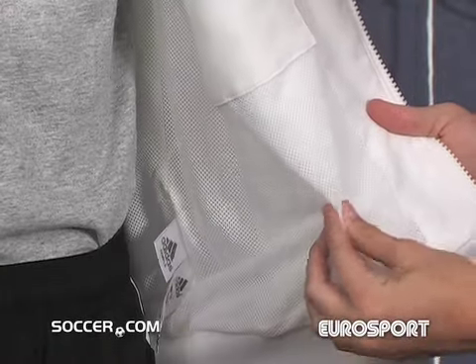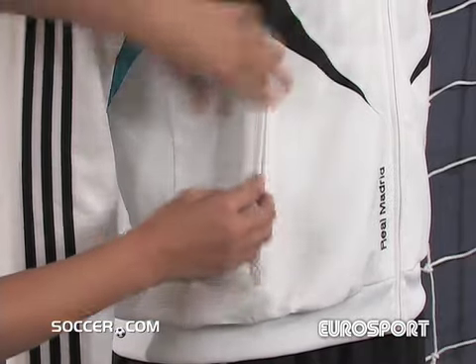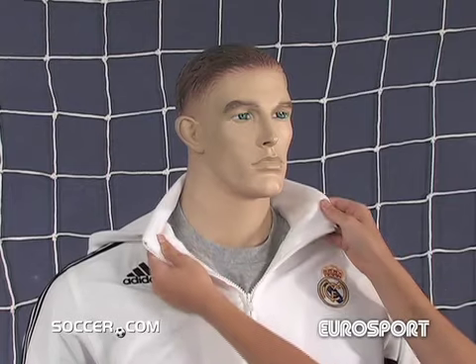Each also has a mesh lining for added support and ventilation. The jacket has a convenient side zip pocket, a stand-up collar, and elastic cuffs.